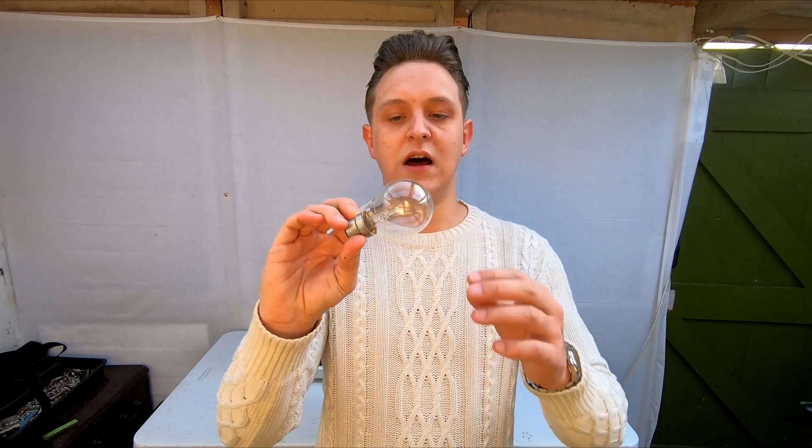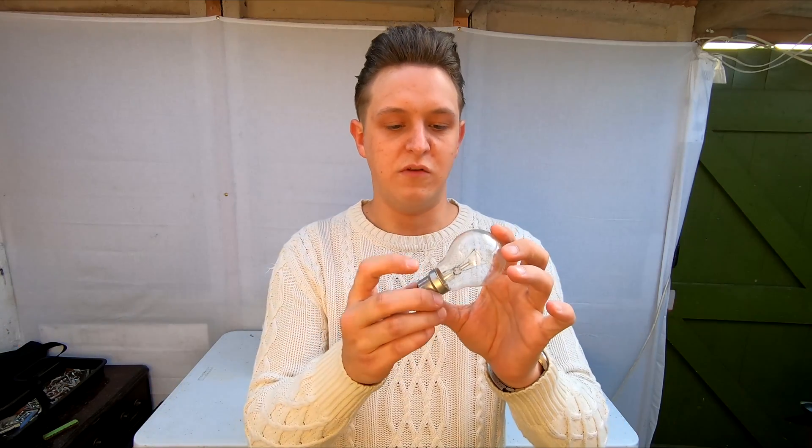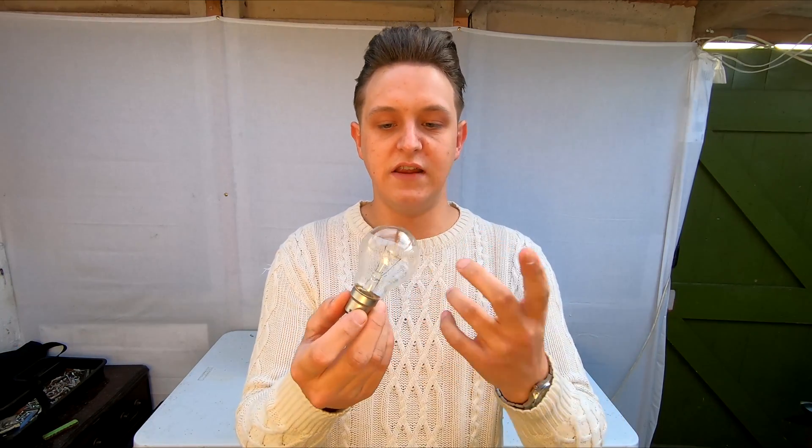I don't really know what's going to happen to this lightbulb. I don't know how long it's going to last, I don't know if it's going to just pop, set on fire or what. There's metal, glass, metal inside — it might make it light up, I don't know. So that's what we need to find out.